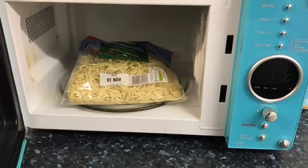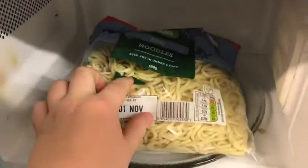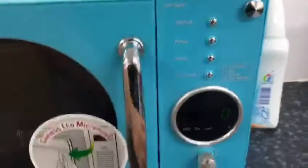I've pierced the noodles in several places as the bag instructed, and then it says to microwave for five minutes and serve, so that's just what I'm going to do now.